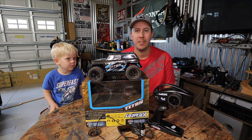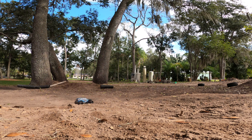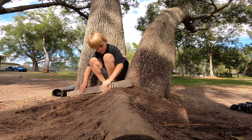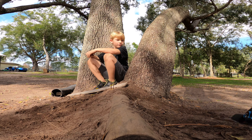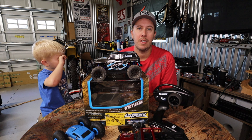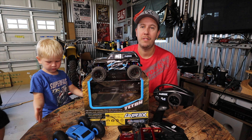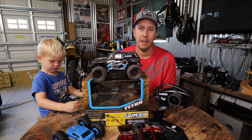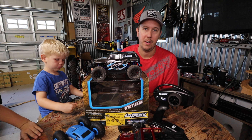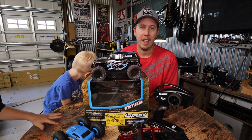Today we're going to take a look at the Traxxas Latrax Teton 1/18th scale ready-to-run truck. The point of this video is to figure out if it's good for a four or five year old, and then we'll get into whether it's good for a six or seven year old, because Renan just turned seven, so he'll test it out too and we'll get a good idea on what the age capabilities are.